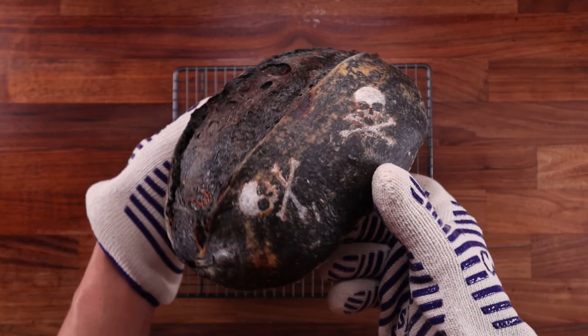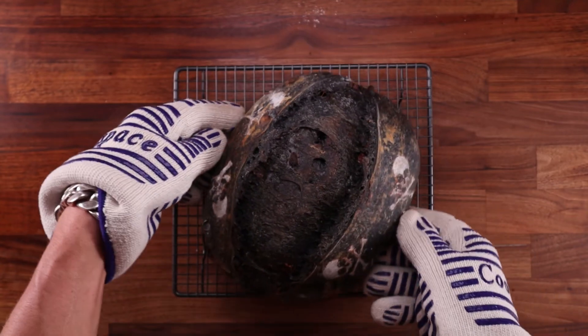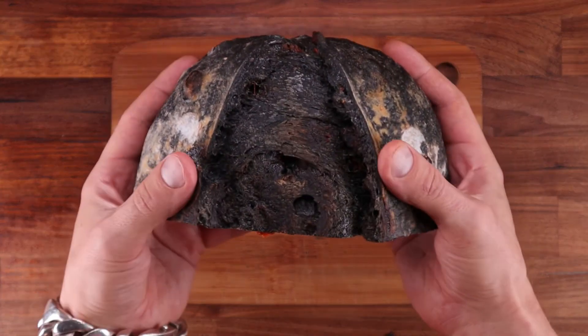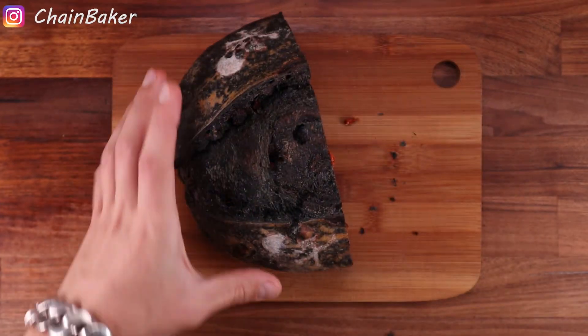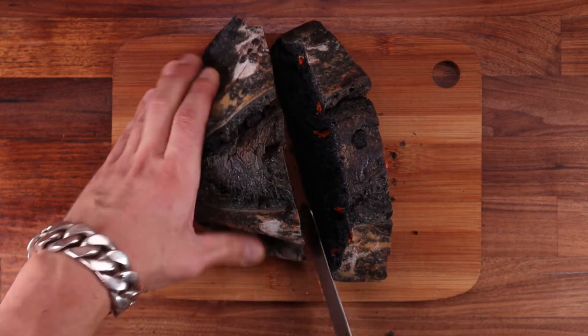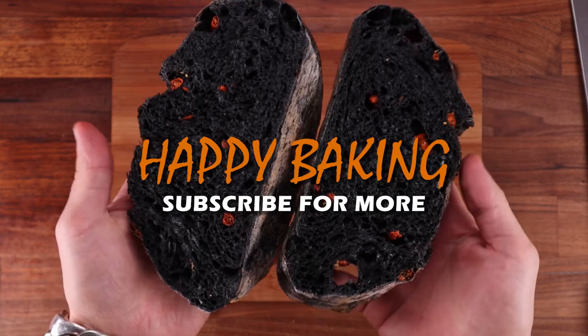There you have it — a black charcoal sourdough loaf! Although it may look gloomy, dark, and maybe even a little scary with the skulls and crossbones, it's actually quite good for you. Naturally leavened bread, activated charcoal, wholemeal flour, goji berries — you'll probably even live a little bit longer eating this. That's all for today, thank you for watching — I'll see you in the next one.